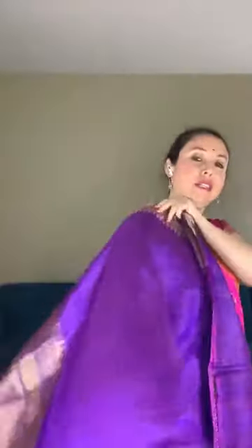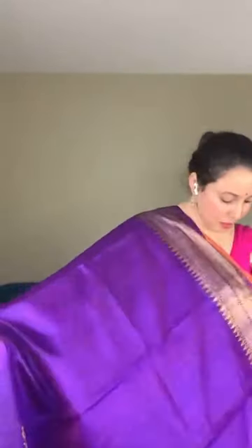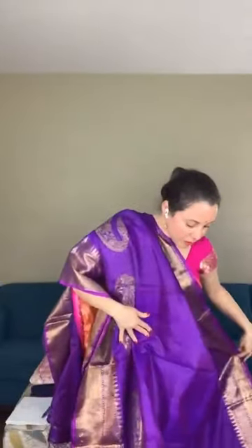Look how gorgeous this saree is — this is the top border. It's 100% pure tussar. This is the lower border of the saree. It has some self-stripes on the body — bringing it close so you can see the self-stripes.